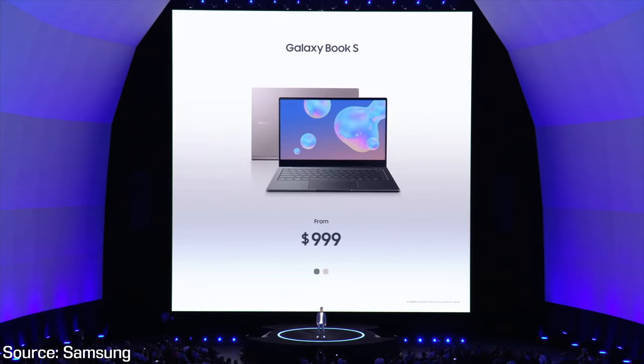Overall, the Galaxy Book S looks like an intriguing laptop with a nice ultralight design and a usable amount of RAM and SSD in the base model. It starts at $999 compared to $1,299 for a similar spec MacBook Air, but with more performance and battery life. Of course, a huge selling point for MacBook buyers is macOS, so if you need that, no Windows alternative will steer you away, but for those open to Windows, this may be a great option.